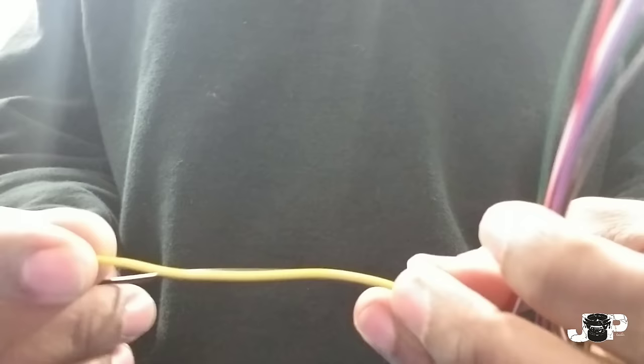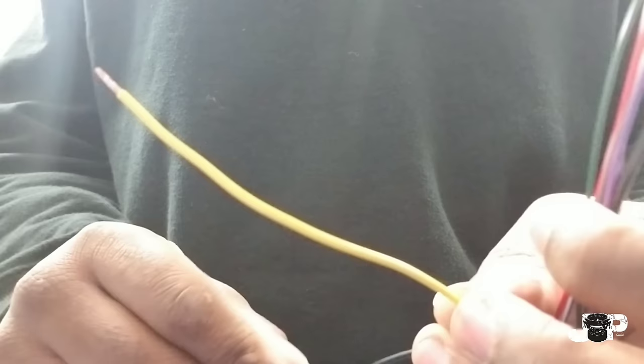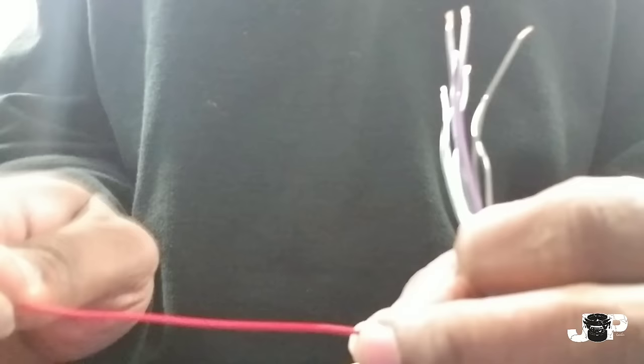This wire right here, the yellow one, is 12-volt constant, which means that whether the car is on or off, this wire is receiving 12 volts 24/7. The next wire is the ignition wire, or accessory wire, which is the red.